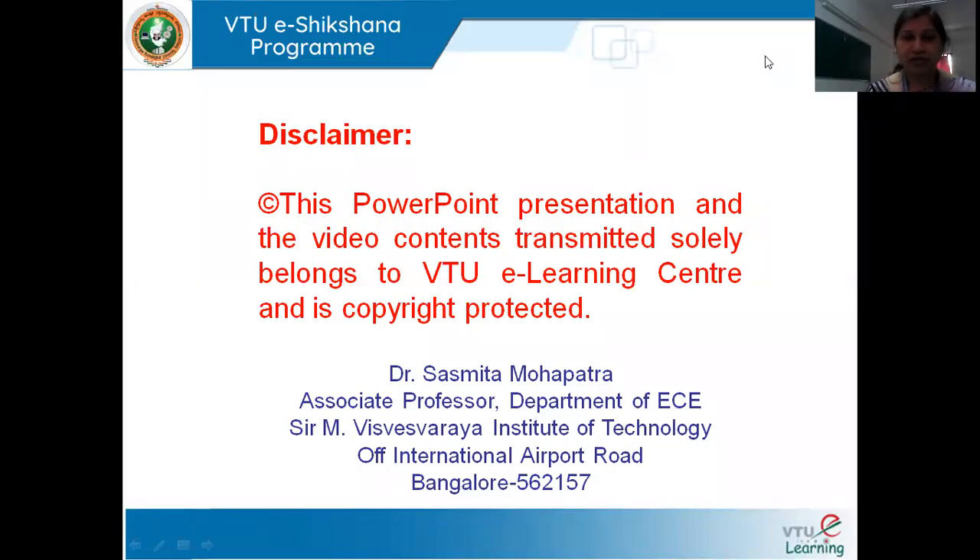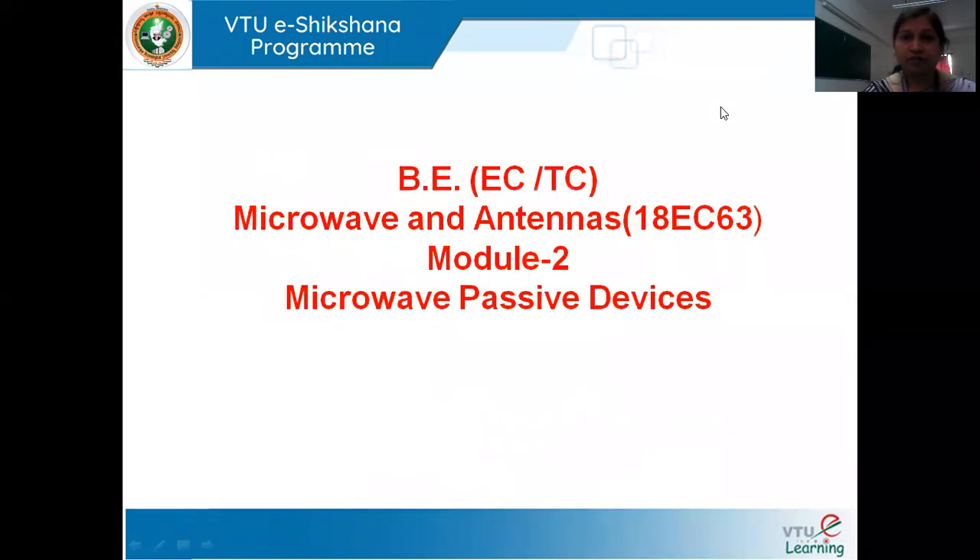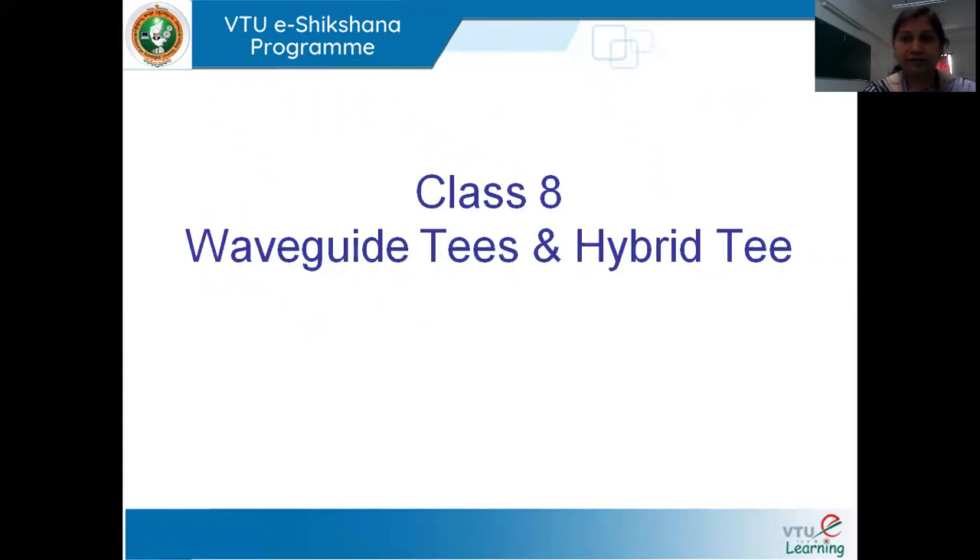Hello all. Welcome back to the B2E section of the program. I, Dr. Sasmita Mahapatra, am here to take Model 2 of Microwave and Antennas. We have already completed seven classes, so let us start with our eighth class. In this eighth class, we'll be discussing one more microwave passive device — Waveguide Tees and Hybrid Tees.